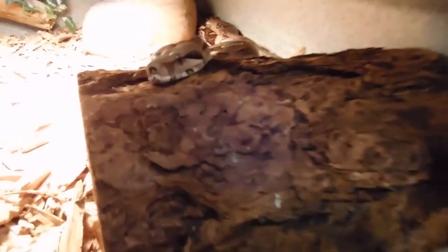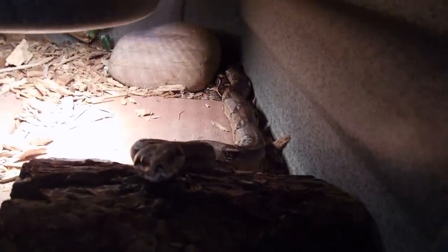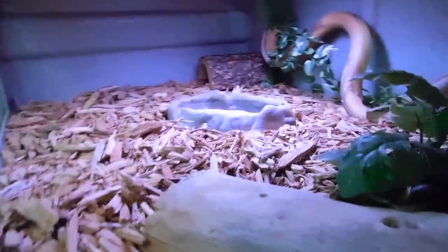Down here is my boa constrictor, named Sophia. She's not the friendliest. She's in this like six-foot by three-foot by two-foot cage, which will last her whole life. She's probably around four feet, maybe nearing five. She probably won't let me pet her — yeah, she's definitely not super nice. She's bit me before, like right when I first got her. But it's a pretty sick cage.